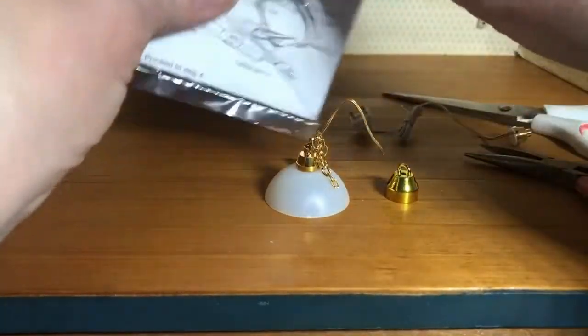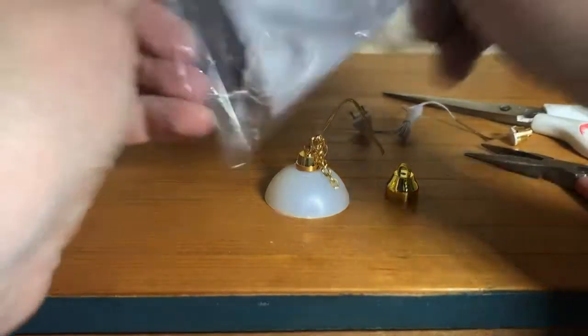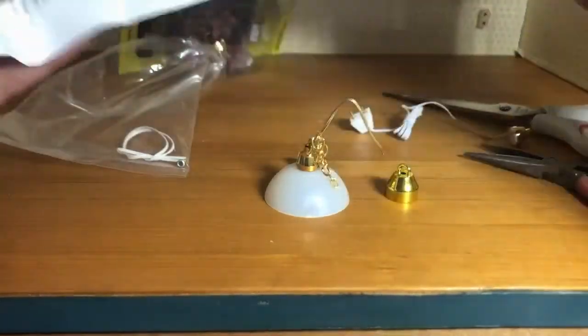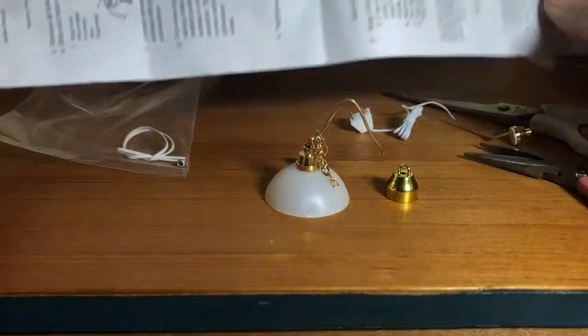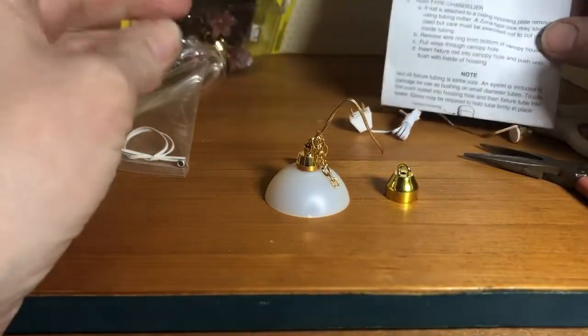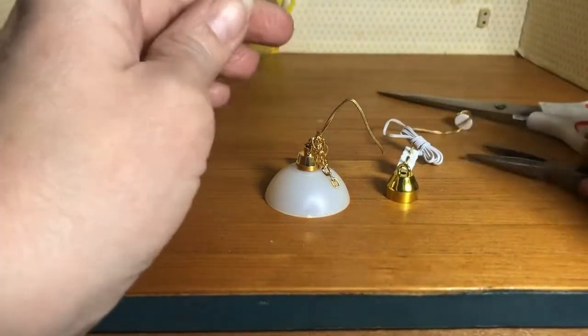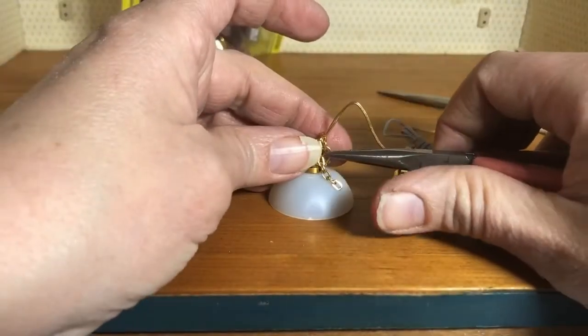You will notice in every package there are lovely illustrated instructions. So if you need any clarification on what I'm doing, you can definitely read through the instructions, or send us questions either way.